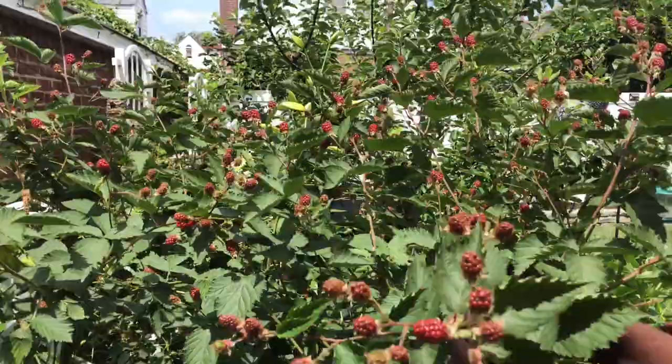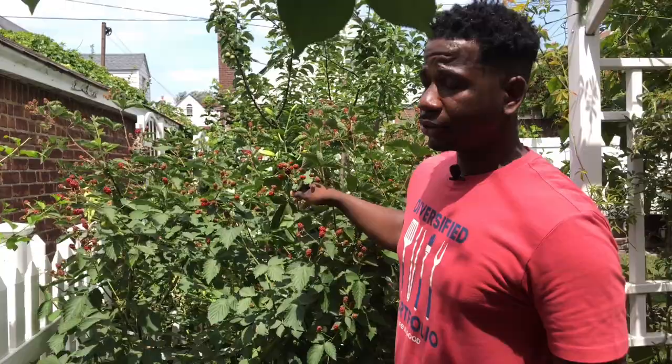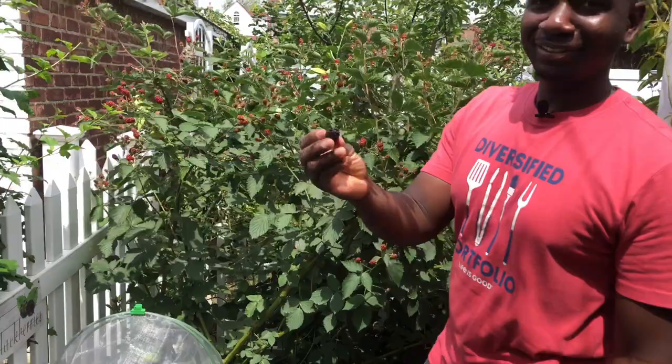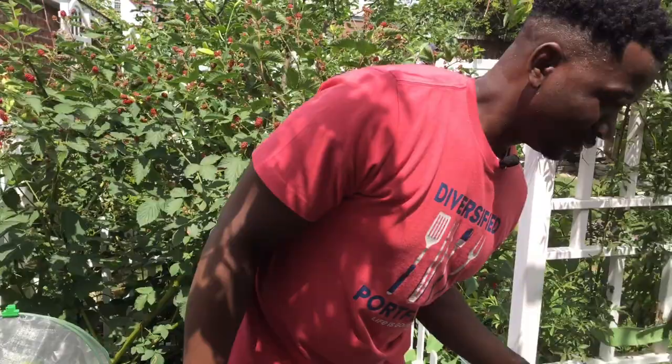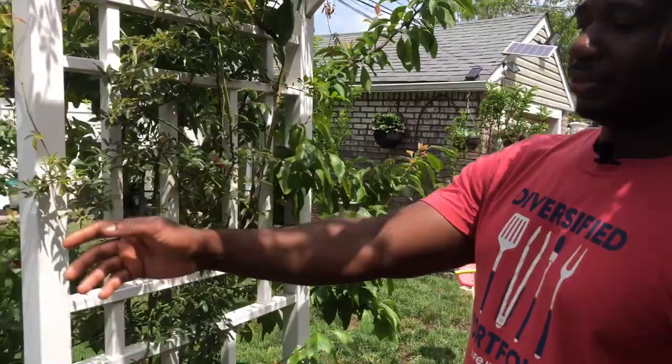And you guys can see what goes on with the blackberry tree — every year it's the same thing: blackberry everywhere. This is one of my kids' favorite trees. No matter where you look on this tree there are blackberries. Here — I'll pick one for you. There you go — and they get to eat during the process, which I love.